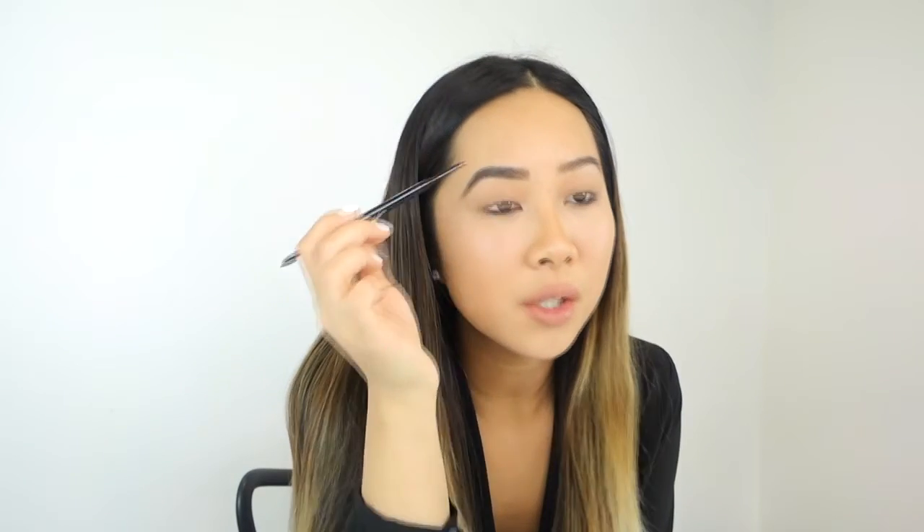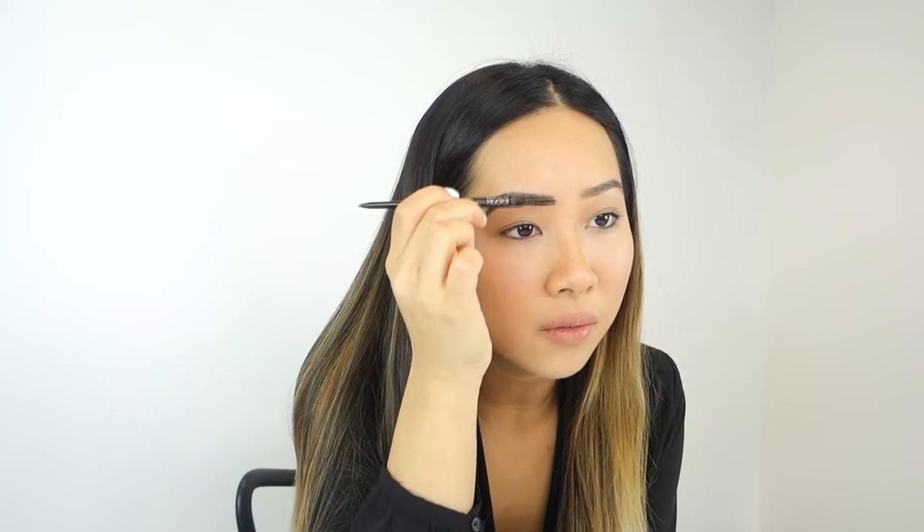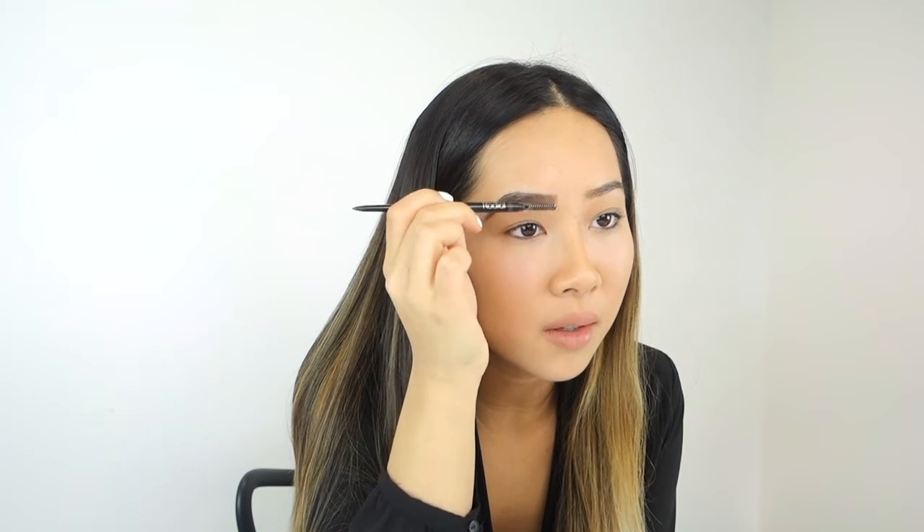Then you can use the upper part of the brow pencil where there's a little brush, and you can just correct anything and soften the brow. You definitely need to soften the front part of your brow just to make it look very natural.